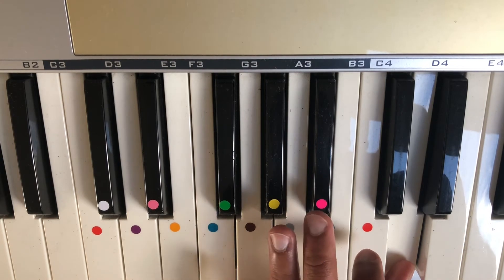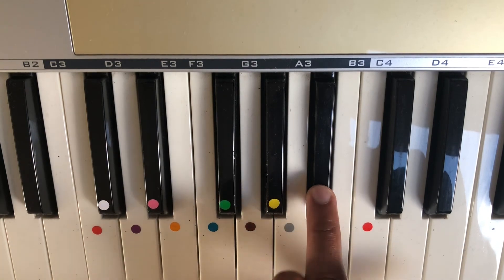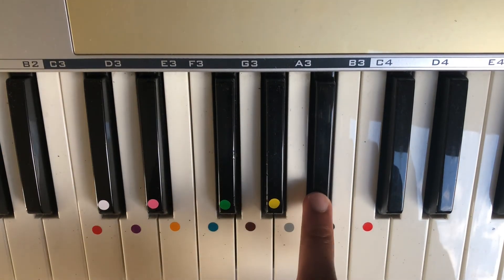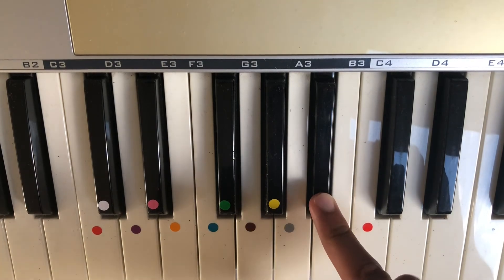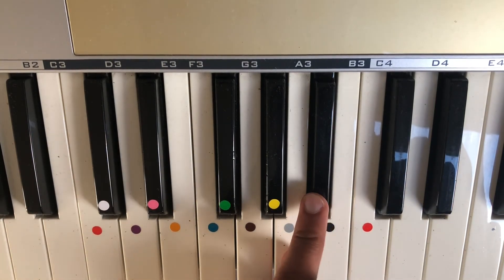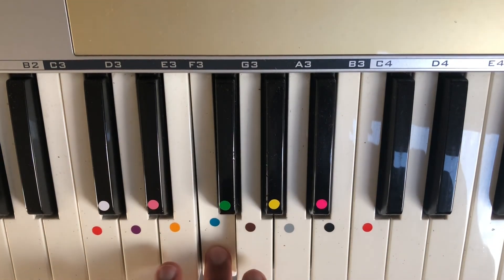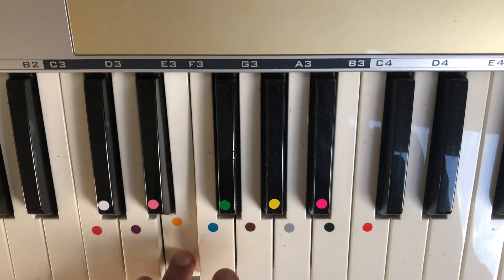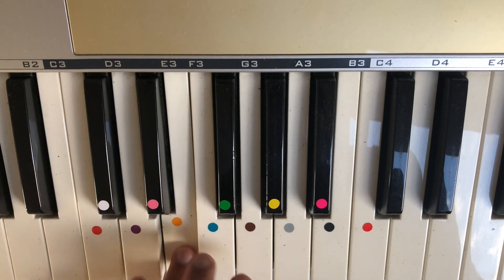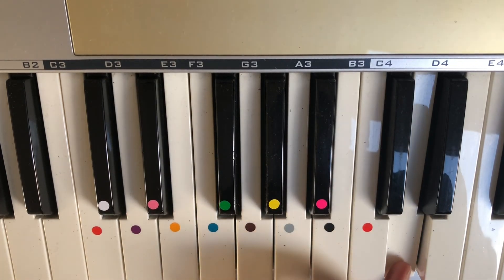Then we're going to do the same thing coming back down. Thumb on D. When our middle finger is on the B-flat, this pink note, we're then going to scoop our thumb underneath to the note next to it, the grey sticker, which is the A. Then bring the rest of our fingers on each note back down. So all together that sounds like... coming back down.